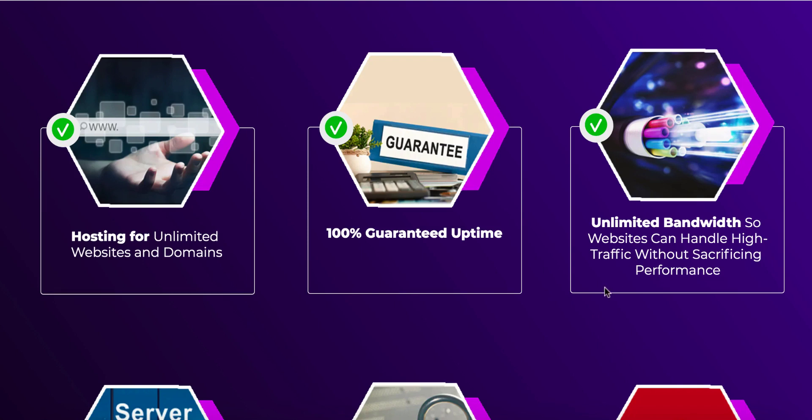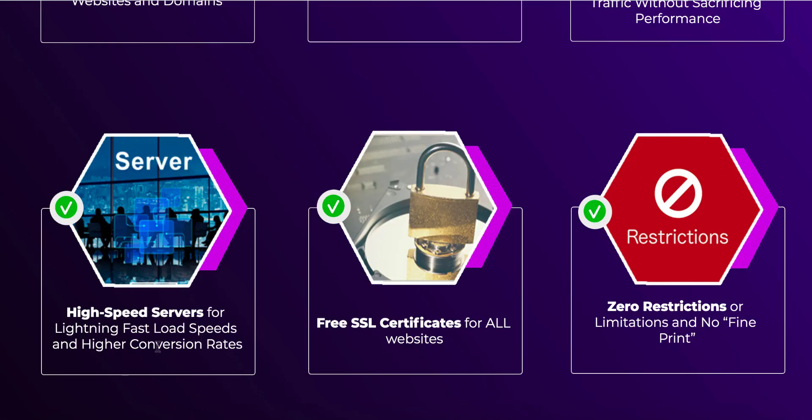They also offer high-speed service with lightning-fast load speeds and high conversion rates. There's also a free SSL certificate — that little lock sign next to your website URL — so visitors will feel comfortable and secure. It signals that the website is secure, their data won't be compromised, and hackers can't steal their identity or information. People will feel confident buying from you, giving their email address, or opting in to get a freebie, which helps you build your email list using that funnel and landing page builder I mentioned.